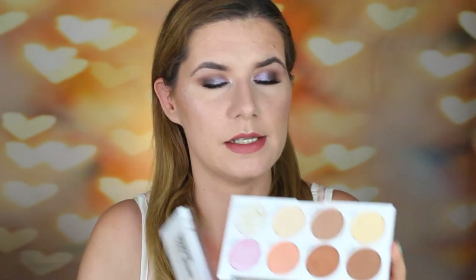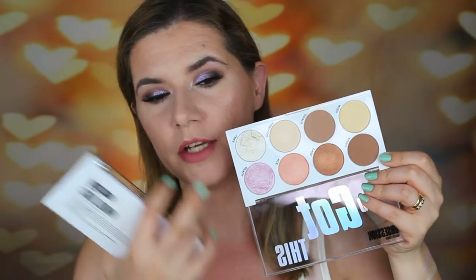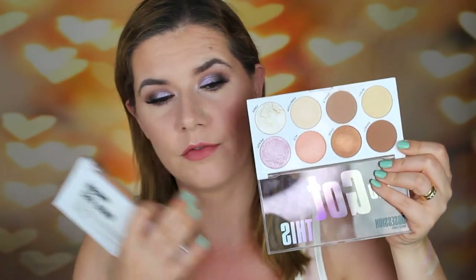Today I'm going to use these two eyeshadow palettes and the 'You Got It' face palette to create this makeup look. This face palette has a nice contour shade, bronze shade, blush, and highlighters. I really like it, and of course you can use it as eyeshadows too.